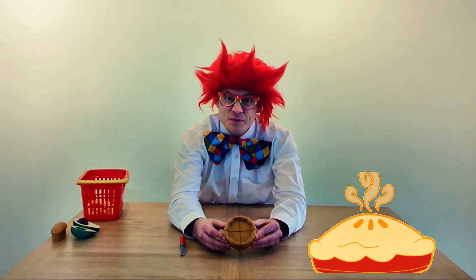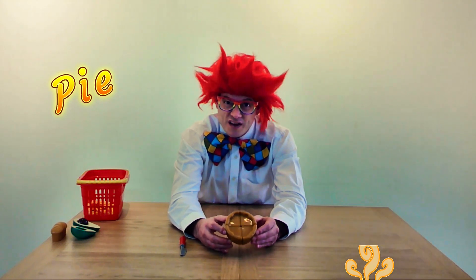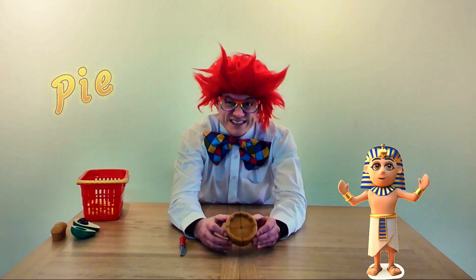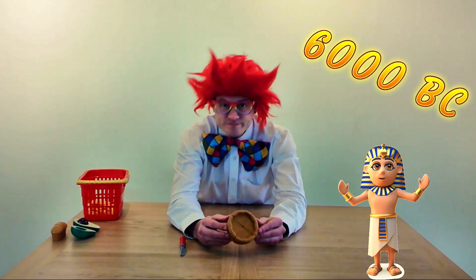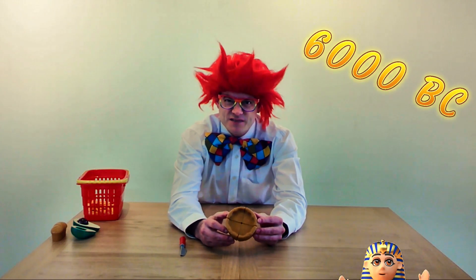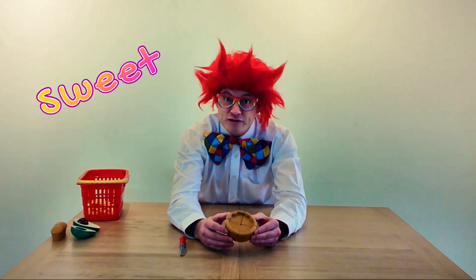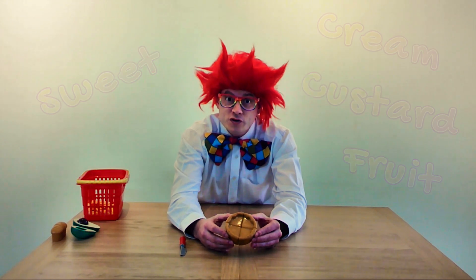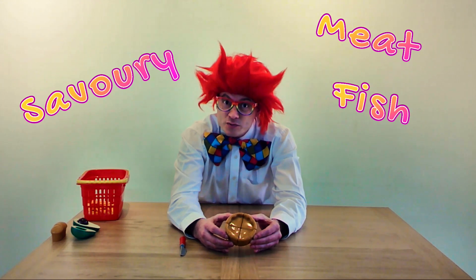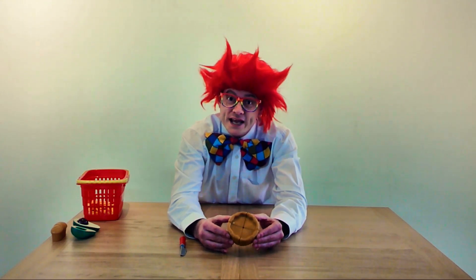This is a pie, and a bit like bread, pie was first sort of made by the Egyptians around 6,000 BC. And you can get different types of pie. You can get sweet pies that have things like cream, or custard, or fruit inside. Or you can get savoury pies that have things like meat, or fish, or vegetables in it. But both are made from different types of pastry.